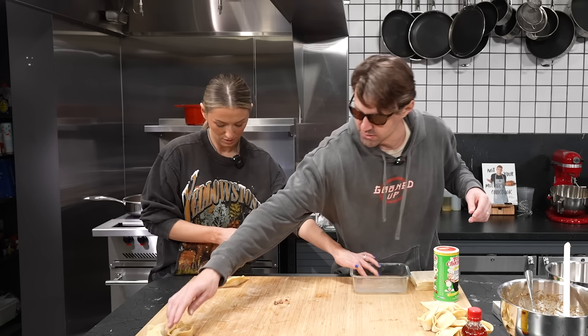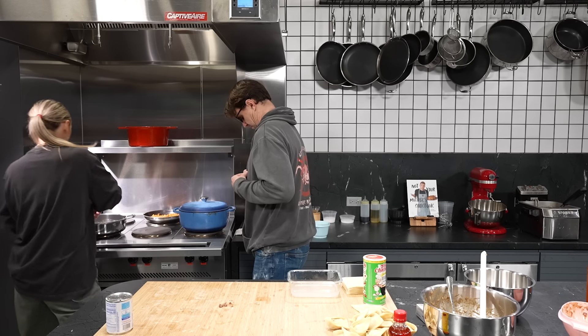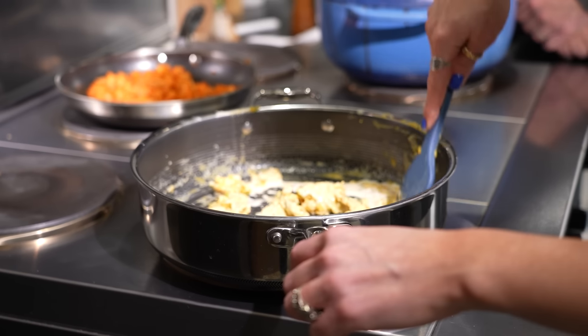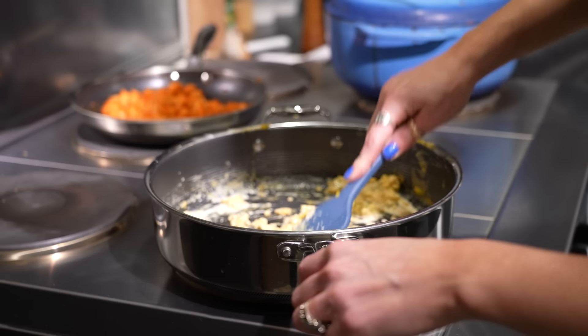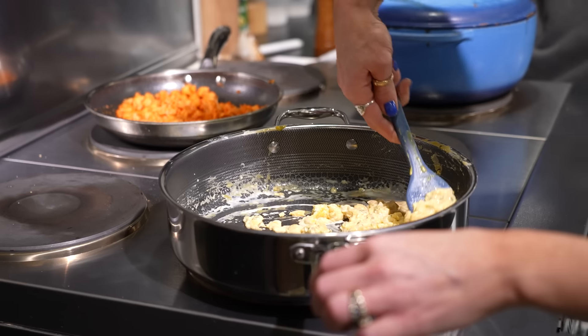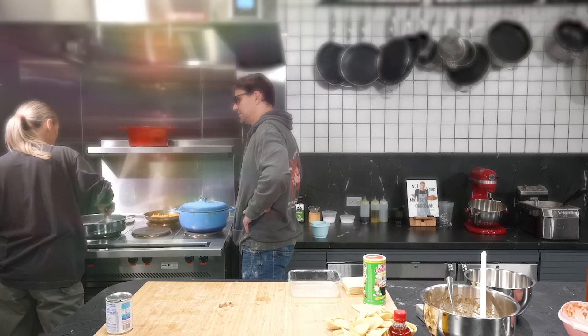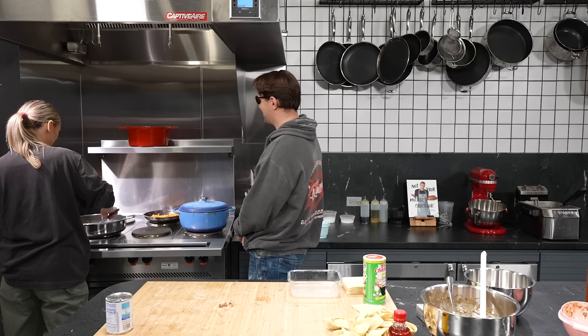Now that we have those, we can move on to wrapping the crawfish ones. So what is in this? It's just the Holy Trinity, what we call it down south — celery, onions, and bell pepper. I cooked that down in a little bit of butter, then added some evaporated milk and some Velveeta, and now we're just reheating it so we can combine the crawfish and then the cream cheese at the end. I learned what the Holy Trinity was from Stale Cracker — that guy on TikTok. Time to hit it with that Holy Trinity. The Father, the Son, the Holy Spirit — and the Pope is the garlic.